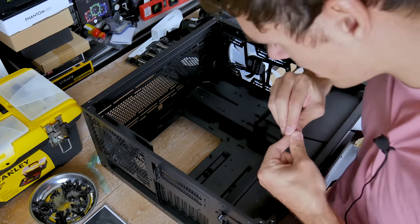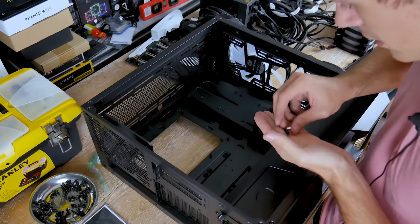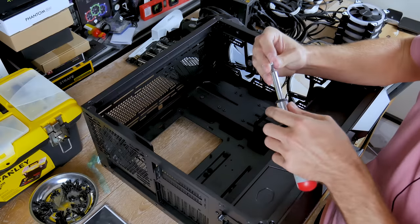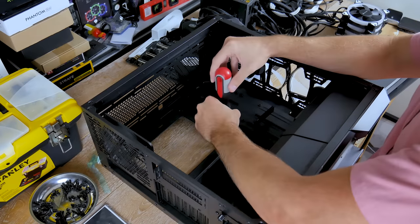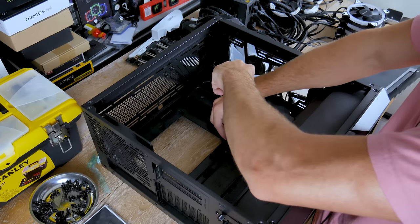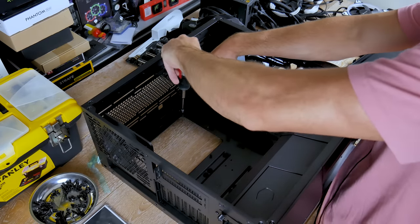I'm installing standoffs wherever it says 'A' on the tray for ATX. Using the included driver, you go over the standoff and tighten it down until the thread is finished and it's bottomed out.